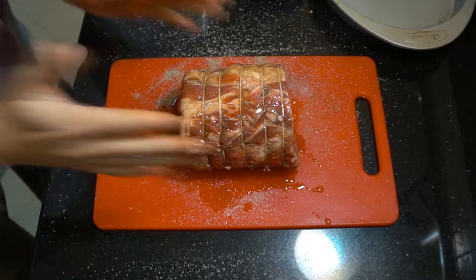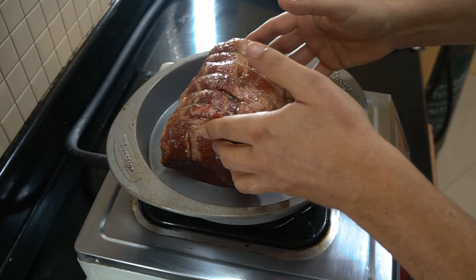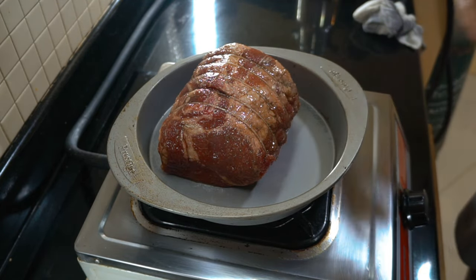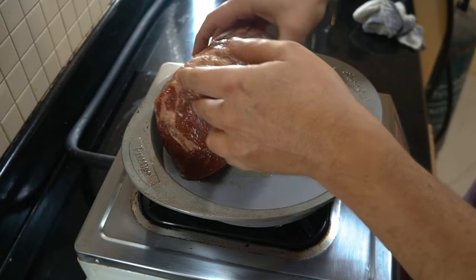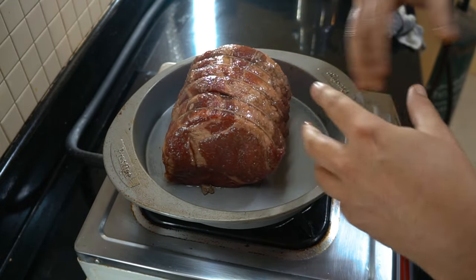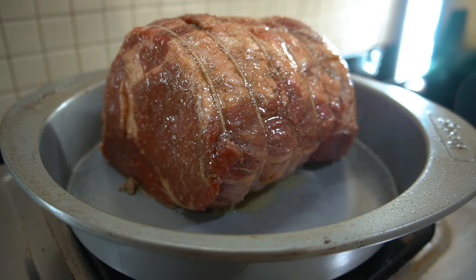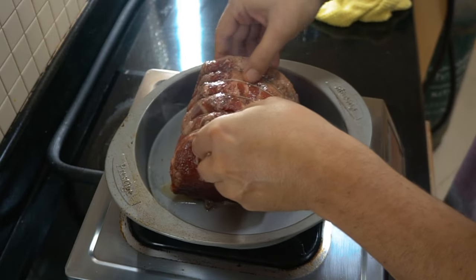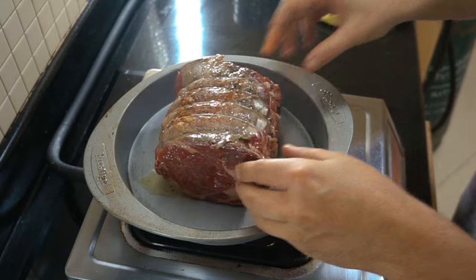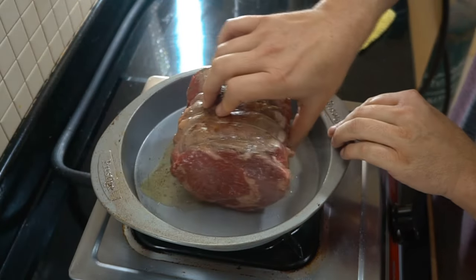We get a beautiful coating and then we're going to go into a baking tray onto our stovetop. What we're doing here is just browning this — getting a bit of color on the sides, in fact all over. I'm going to be flipping it around a few times just to get a nice bit of color there.